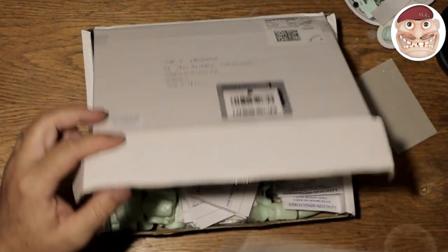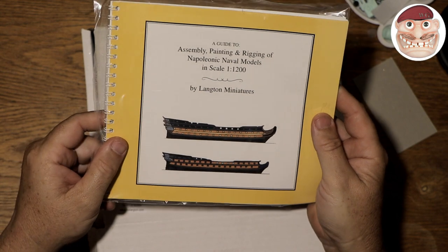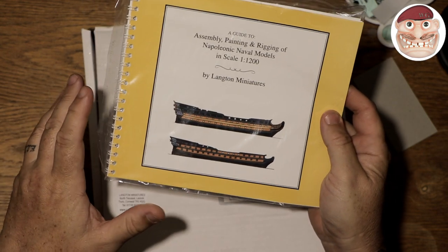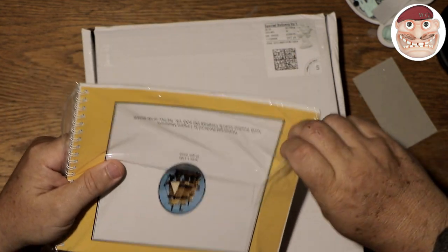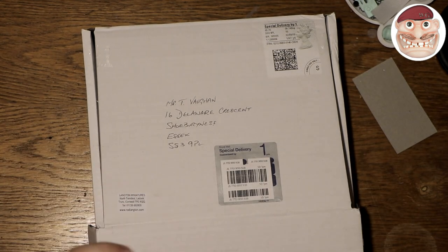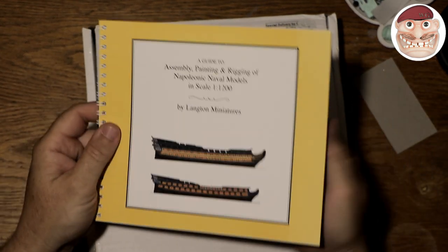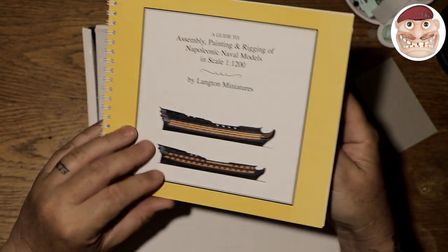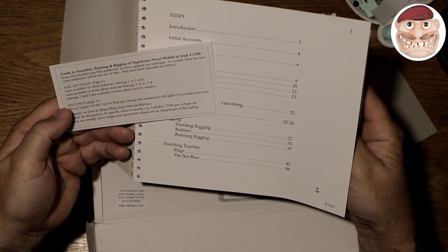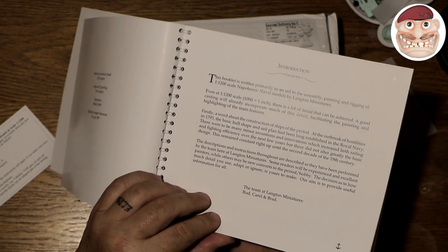The second thing in the box is the Assembly, Painting and Rigging of Napoleonic Naval Models at scale 1:1200 by Langton Miniatures. I got this because you can spend a lot of money on these ships and I want the detail to be correct. It was £14 as well, but money well spent — even when you Google things about this period there's a lot of conflicting information and not many great diagrams out there. It's ring-bound, quality is lovely, tough material, and was done by Rod, Carol, and Brad at Langton Miniatures.